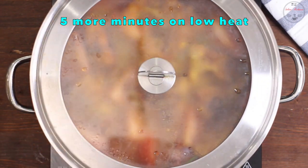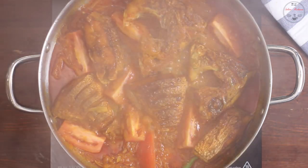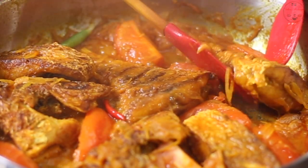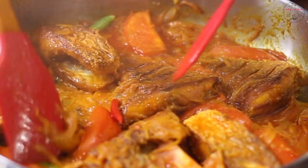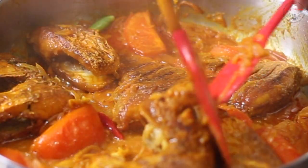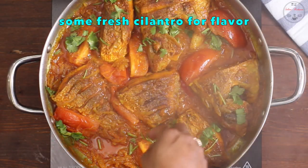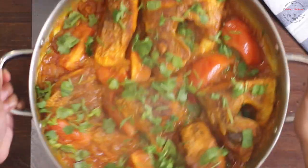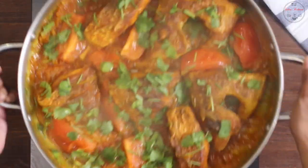ઠેકે દીલામ પાચ મીરીટ પરે ઢાકના તુલે માચગુલો આચંદો કરેન. તારા ધોને પાતા દીએ હારીટા કેક્ટુ દુલીએ દેબએન. જોલટા તેલતેલે હોય ગેલે.